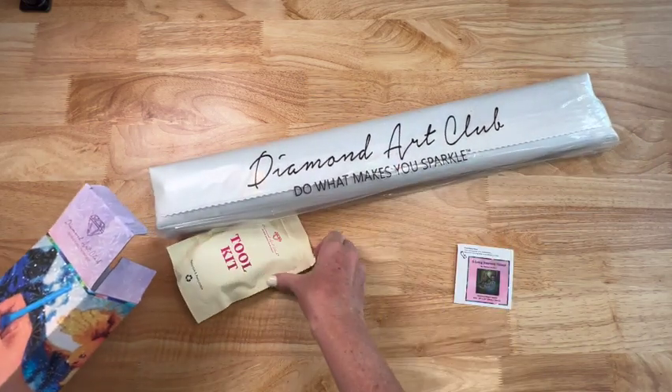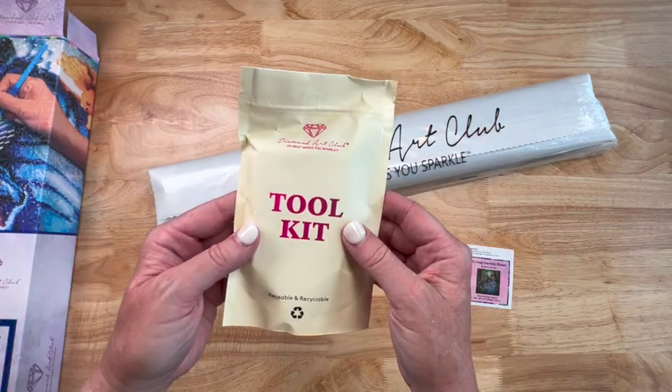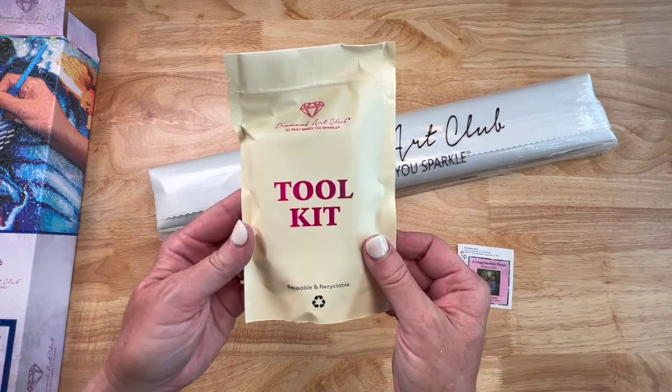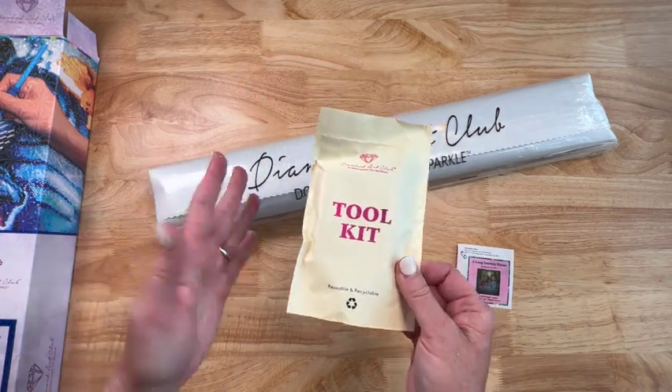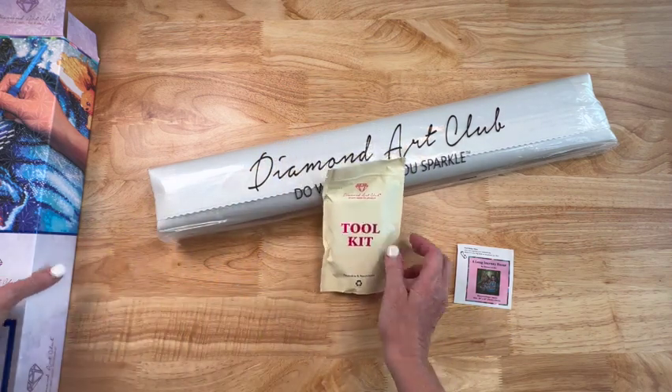Here is the toolkit - and it's a new toolkit! You may not get this particular toolkit. Diamond Art Club is phasing out some of their older toolkits and putting some of these newer ones in, so you never know what you're going to get. They're both great. These have just a couple of extra things in them - some washi tape and a cover minder.